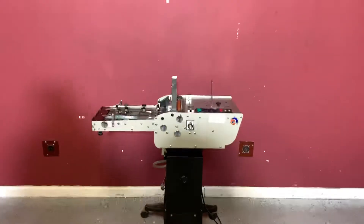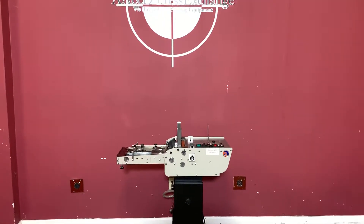Again, up for auction is an Astro Envelope Feeder. Thank you!